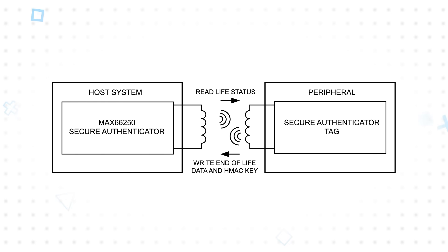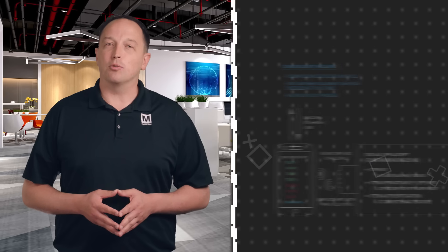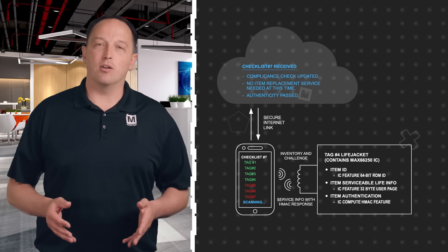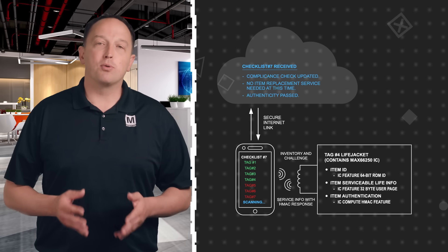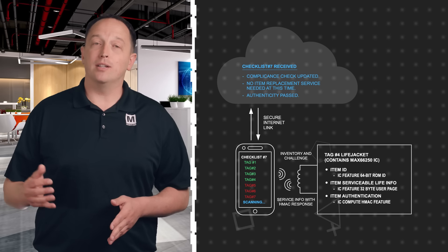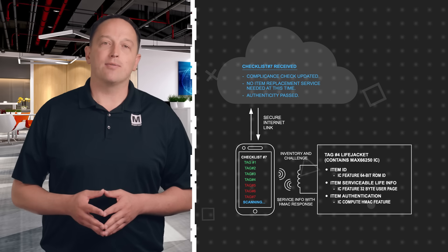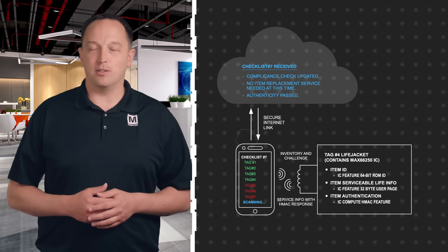For limited use consumables, an expiration value can also be written to secure memory to prevent future reuse. Using NFC tags in round checking, such as in healthcare, security, maintenance, or other roles, provides proof of physical presence as the individual has to scan each NFC tag, which can include additional data such as service life. This information can be logged to satisfy compliance requirements and provide traceability.